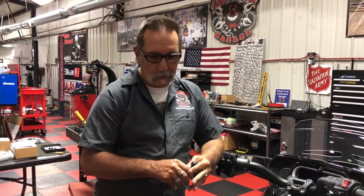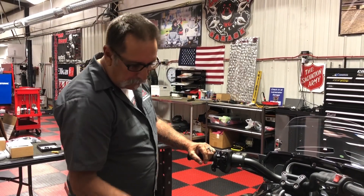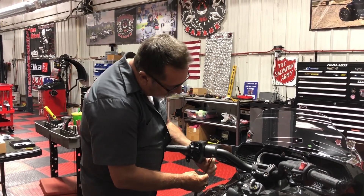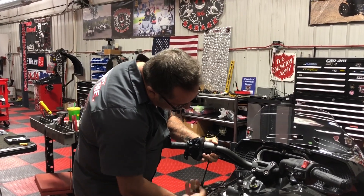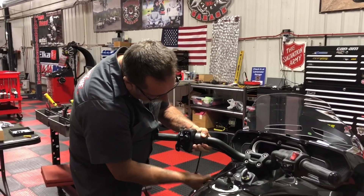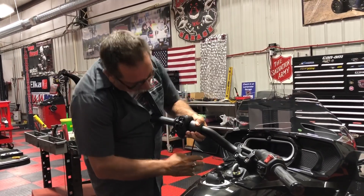So basically what you'll need is a number five millimeter Allen wrench. You've got two bolts right here. You're going to want to loosen these up to give yourself a little room.